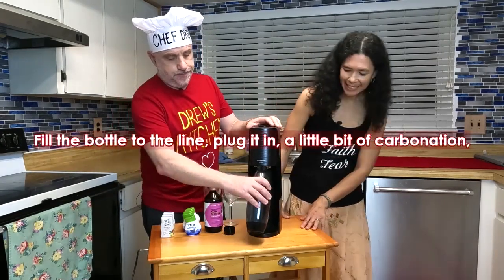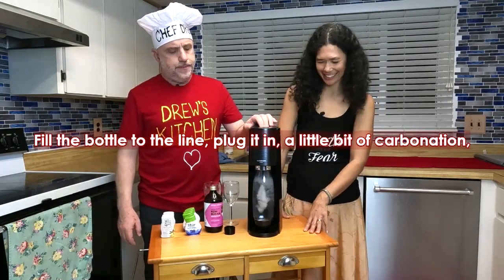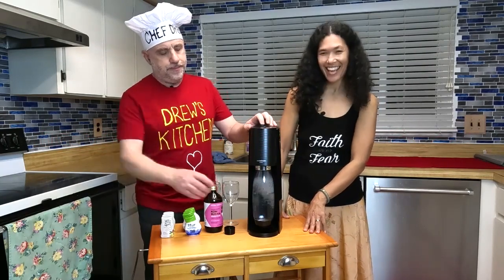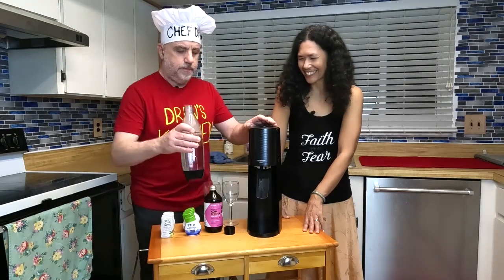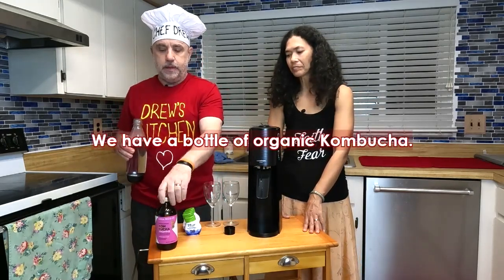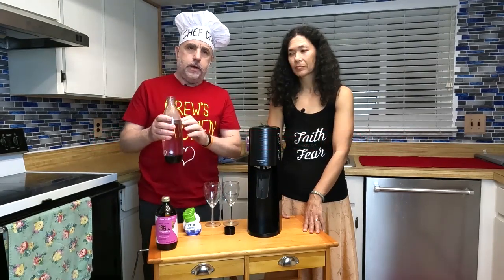Very simple to use: fill the bottle to the line, plug it in, a little bit of carbonation — one second, two seconds, a little bit more carbonation, do it a third time. That's all there is to it. Comes out nice and lovely — you can hear the release.